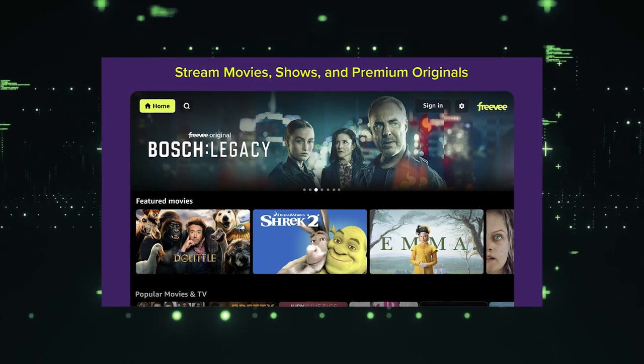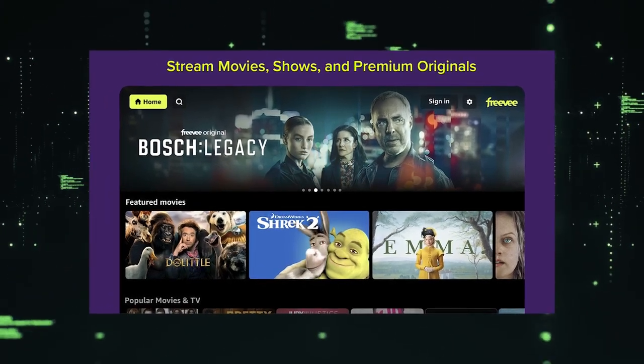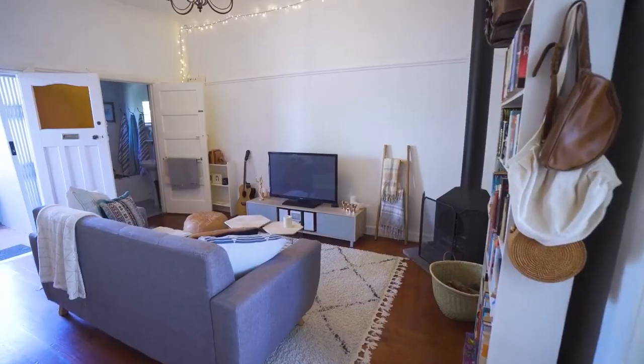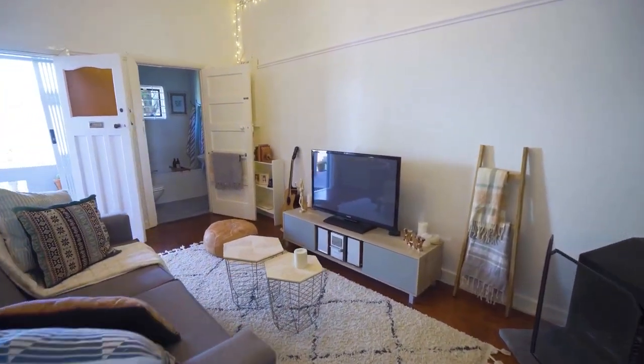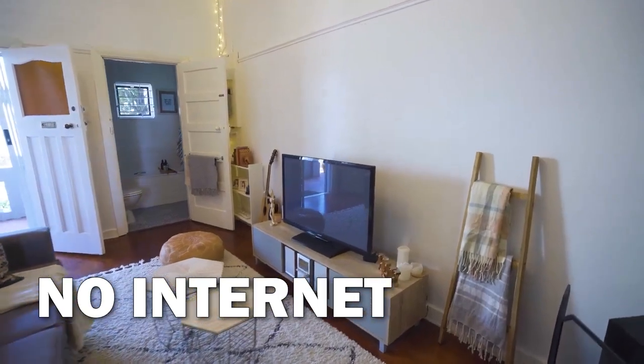It can be really frustrating if you want to watch some of the great content that is on Freevee but your TV is unable to download this app. Maybe you have an older model TV that isn't able to download any streaming apps, or your TV is unable to connect to the internet to get the app.